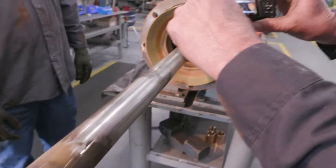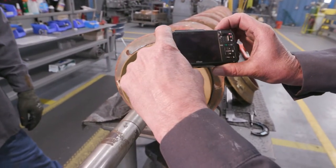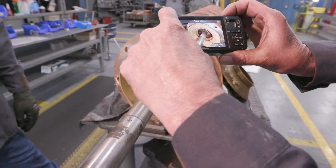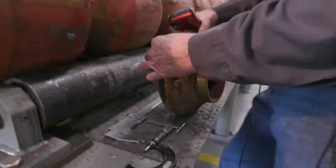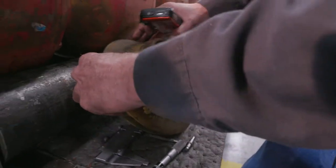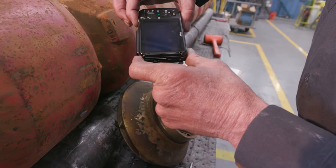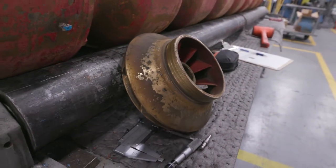And the bowl. And the impeller. This impeller shows wear from abrasive materials or suspended material in the pump. This will download into our RMA file.